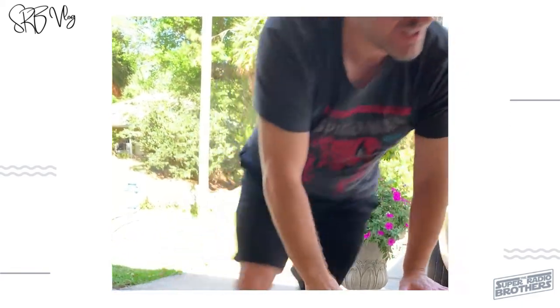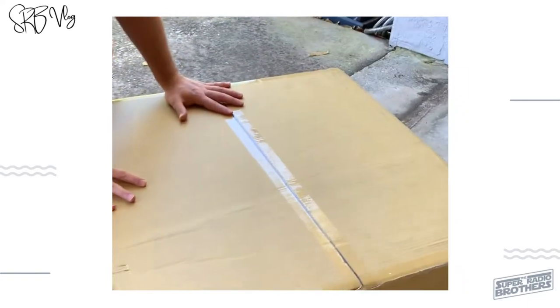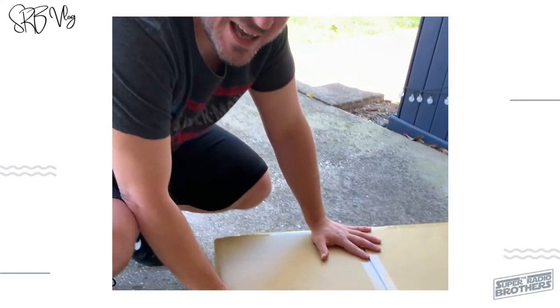Obviously this box is holding the optical tube, and I'm going to show you the other box over there — this is going to be the base, the Dobsonian base. This is where the telescope gets its name. It's basically a rocker: you can go up, down, left, right using this, so it's a very convenient, awesome telescope. I can't wait to put it together. I think we're going to assemble the base first — that makes sense.